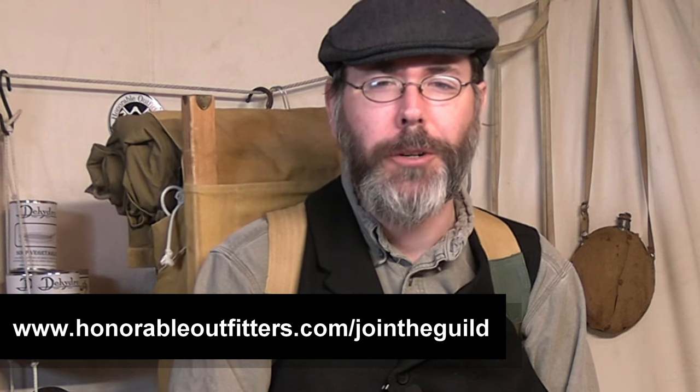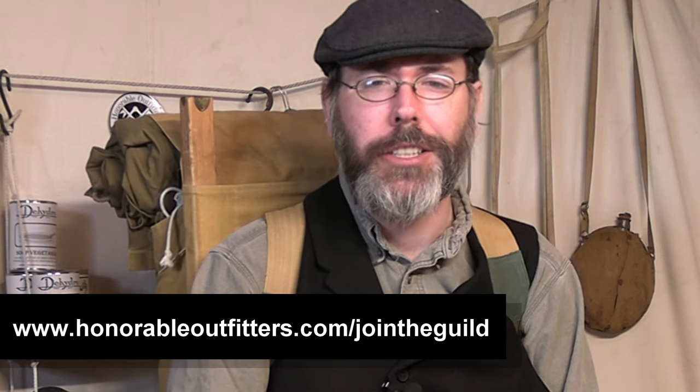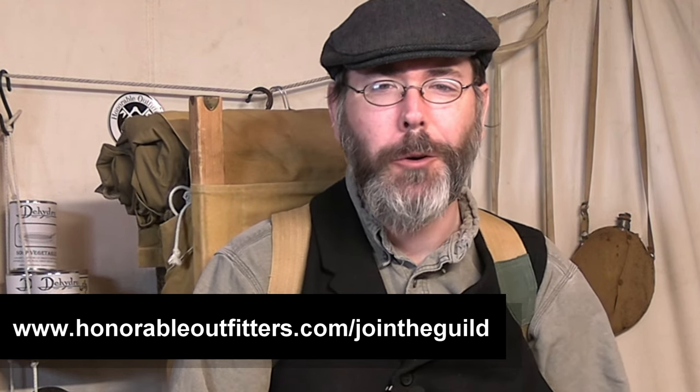I want to thank you for taking the time to watch this video, and I also want to take the time and thank my patrons on Patreon. If you like this stuff, I urge you to check out the Camp Crafters Guild — it's in the description box below. It's really easy: www.honorableoutfitters.com forward slash join the guild, because we have a great community on there all about vintage and traditional camp crafting skills. We're waiting for you to join us around the campfire.